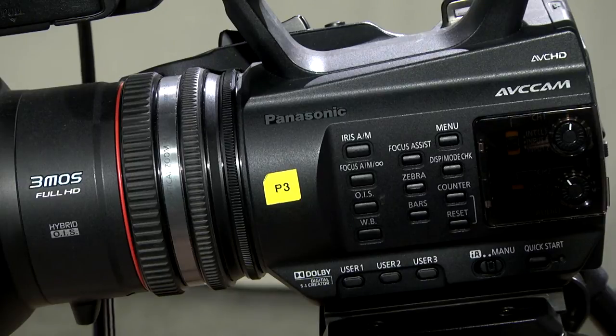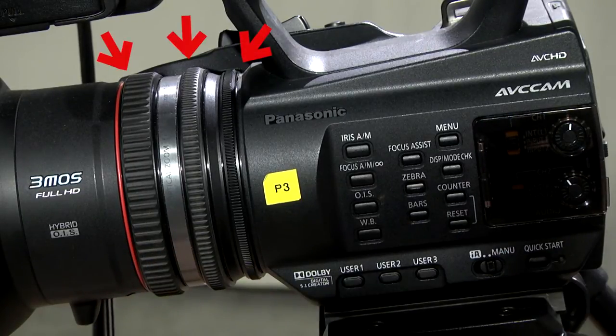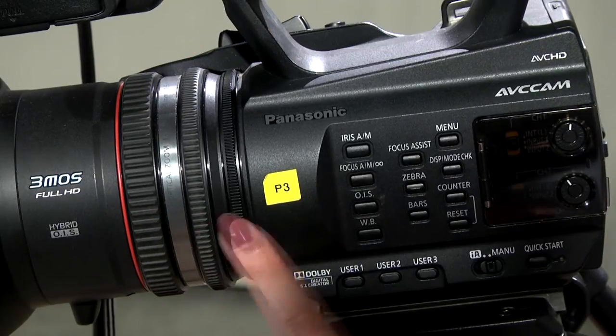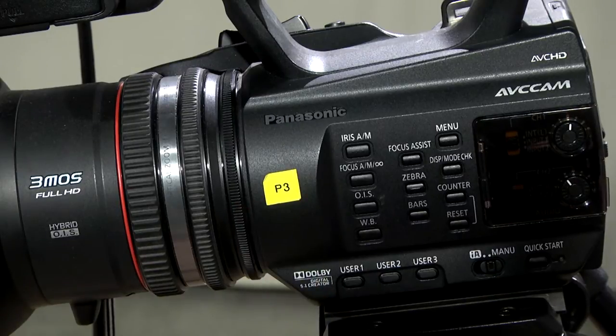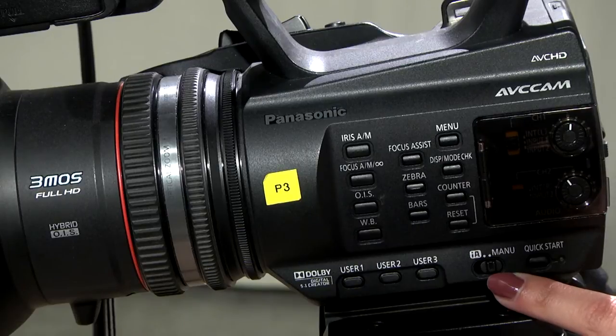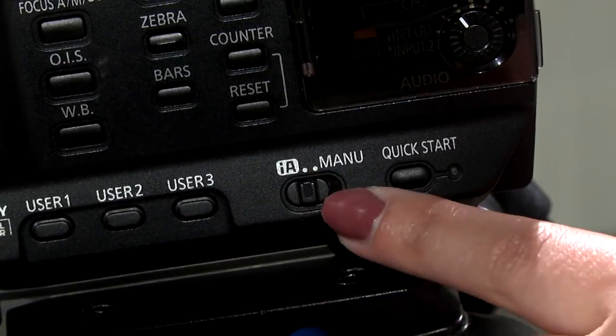In manual mode, you can adjust your focus, zoom, and aperture settings by scrolling these three rings. The front ring is the focus, the middle is the zoom, and the last ring is the iris adjuster. If you are uncomfortable or just starting out in video production, using the auto settings may be helpful until you become more experienced with the camera. To set the camera to auto or manual, just toggle this switch here.